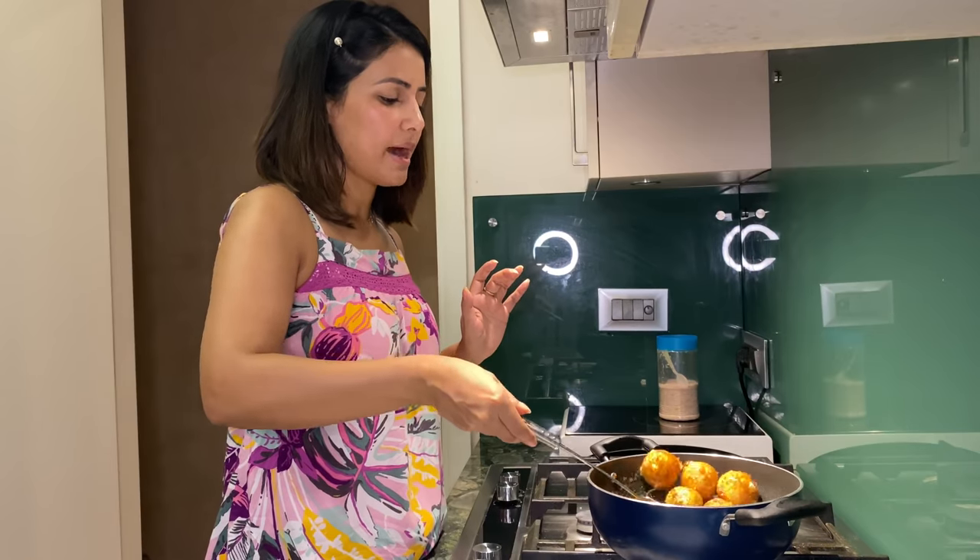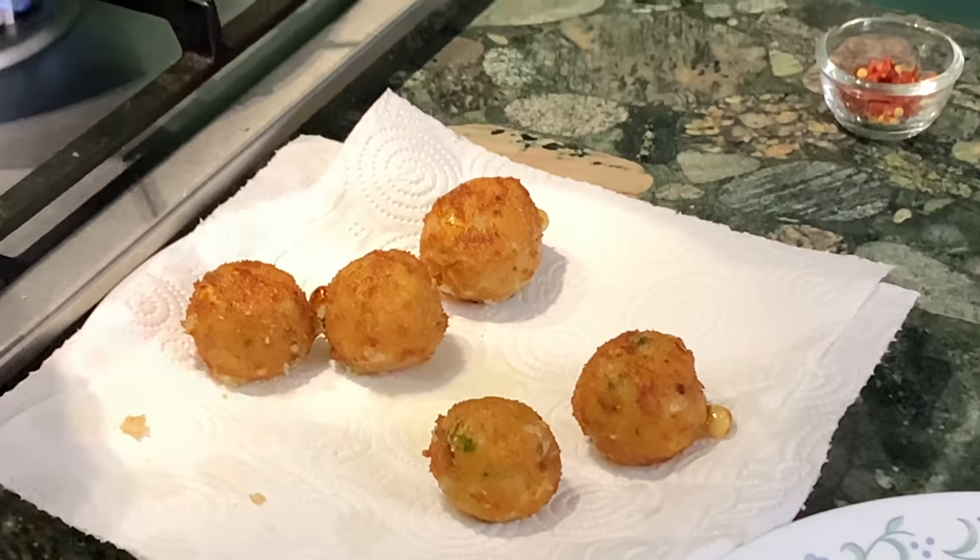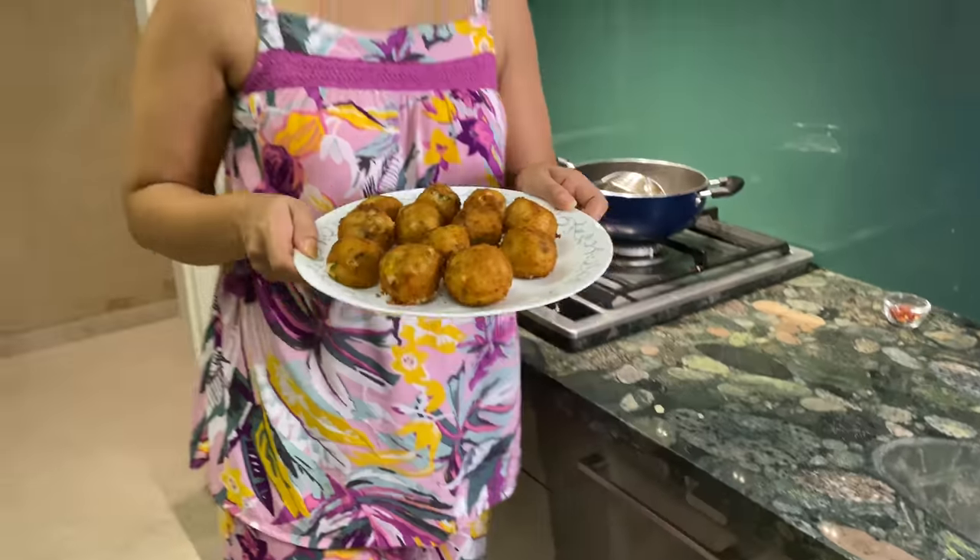Let me just take them out. Cheese balls are ready! Yay! I am very excited about eating them. I hope that you will try this recipe. If you like this video, please share, subscribe, and hit the bell icon. I love you guys and I am going to see you very, very soon. Bye!